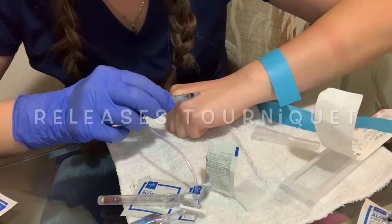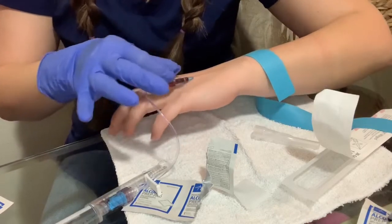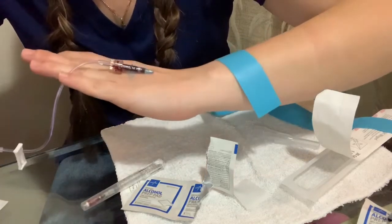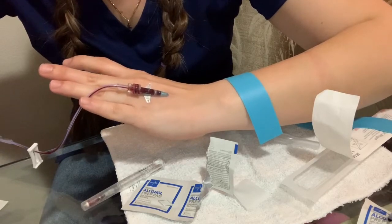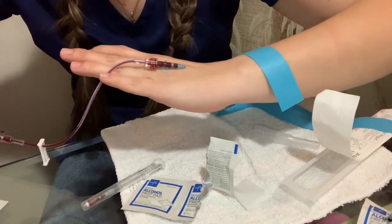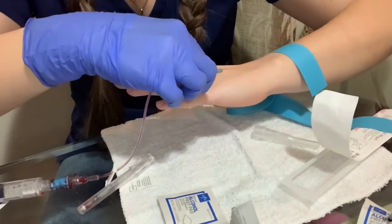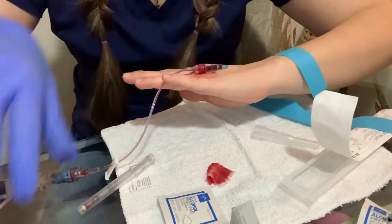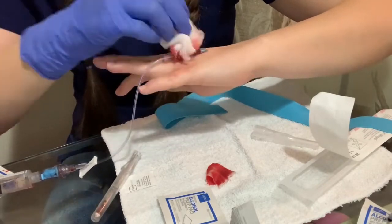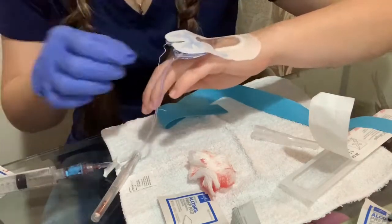Now I'm trying to advance the catheter — I'm successful. I put the needle in safety, and now I'm gonna try to connect the extension set, which is very difficult with one hand. Now I'm trying to flush it, but first I'm gonna try to get some blood back to make sure I'm in the vein. I can see the blood coming out. If that happens, it's okay — you just have to clean it, get that IV in place, and put the dressing on as soon as possible so the IV won't come out.